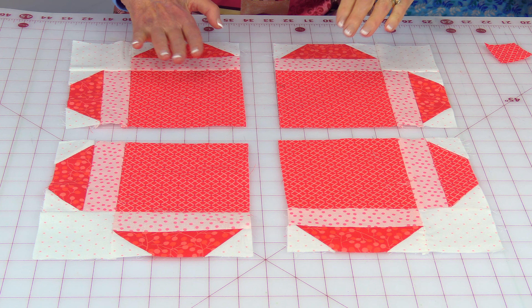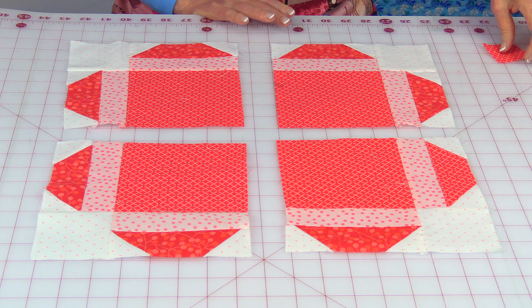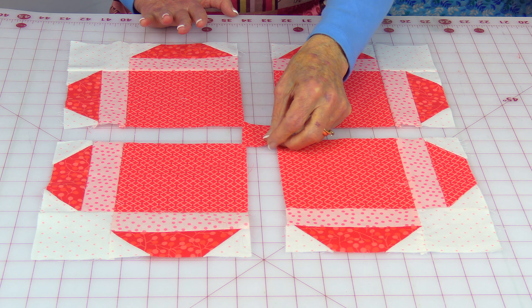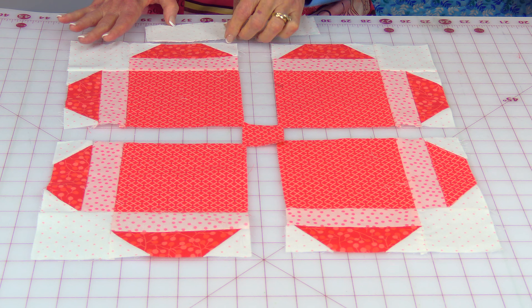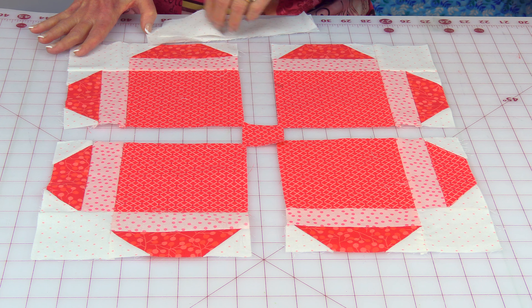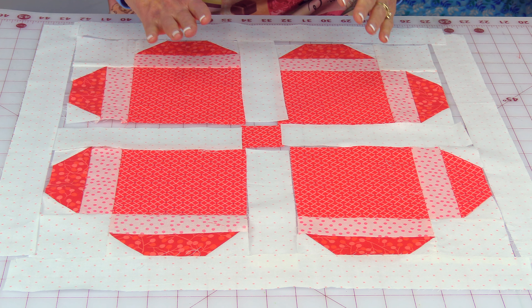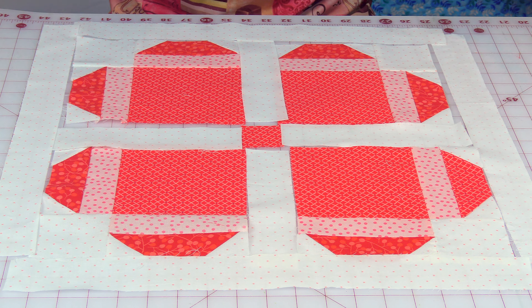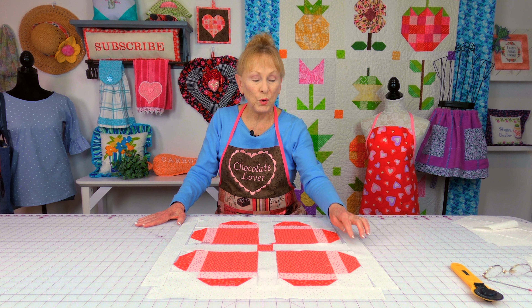Now I have the bottom of the hearts all coming in towards the center. You could put a cornerstone in there and then lay sashing in between, so then you have these four blocks that have come together in one giant block. You could also put cornerstones all around each block to give it another look.